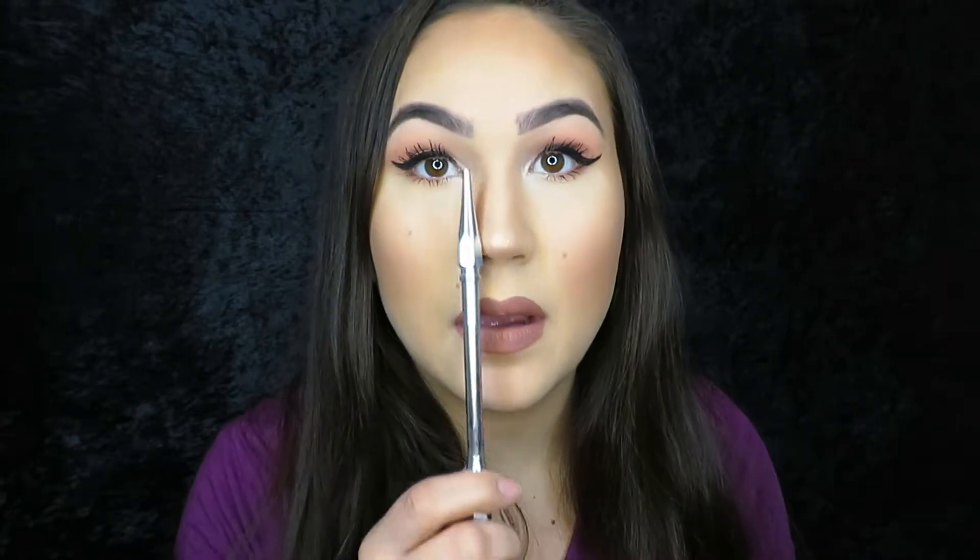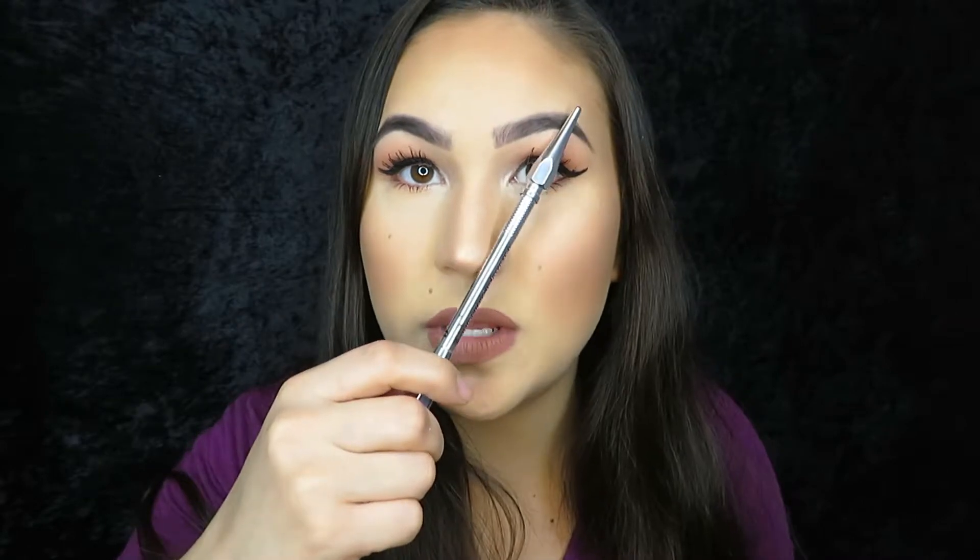Anyways, today I'm going to take you through eyebrows for beginners. I'm going to take you through how to shape your own eyebrows, because eyebrows do technically have a certain shape for everybody's face depending on your nose. It's all based upon your nose honestly. So I'm going to take you through a quick tutorial. The beginning of your eyebrows should be here, arch should be here, and end should be here. Keep on watching for eyebrow 101.